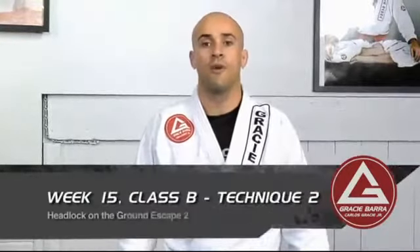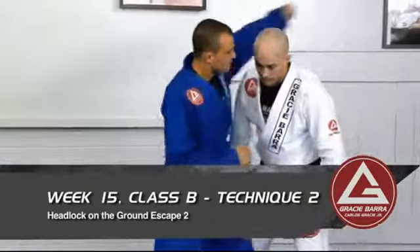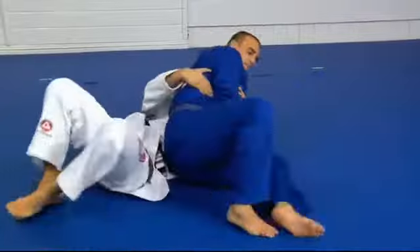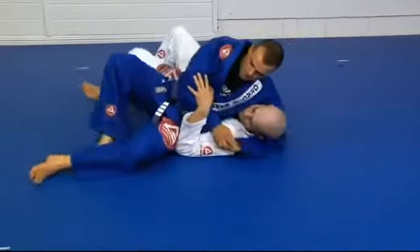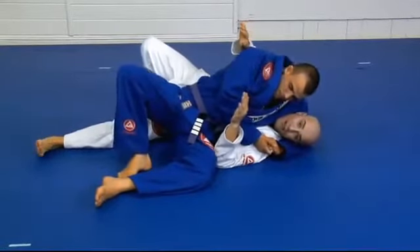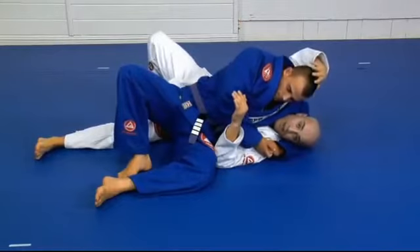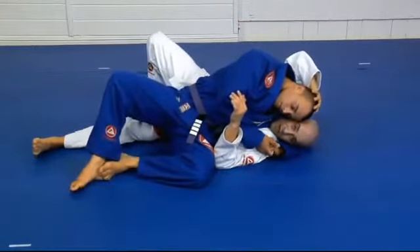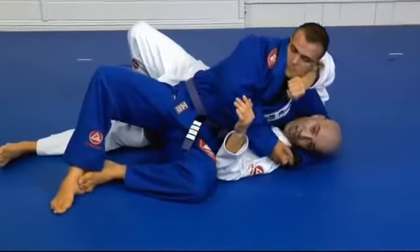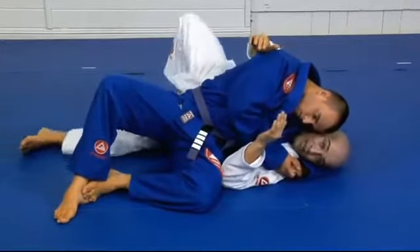Let's study the headlock escape on the ground number two. If you find yourself in the headlock position and the person on top is holding your neck and dropping his head down, you did not have the chance to push his head up — he's blocking. So you will have to get his back.